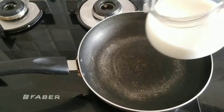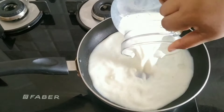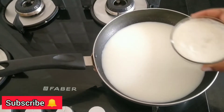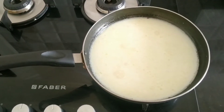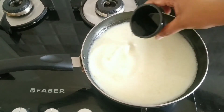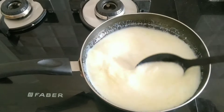Heat the pan and add 2 cups of milk and 1 cup of fresh cream. Add 2 teaspoons of vinegar — I am using 4 teaspoons total but adding 2 teaspoons at a time.